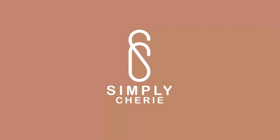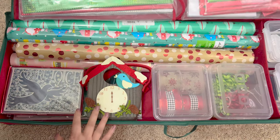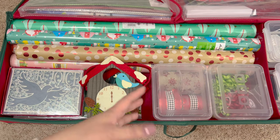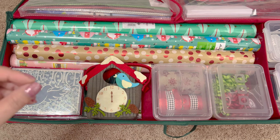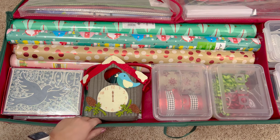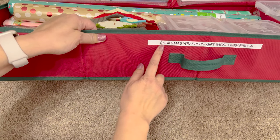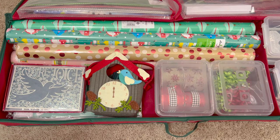It's pretty much the same container I use because I only take it out during the holidays and then put it right back. This is a red with green trim gift wrap box or container that I got from the Container Store a long time ago. They do sell it on Amazon year-round, so I'll put links to both. I've used my label maker to put here: Christmas wrappers, gift bags, tags, and ribbon.